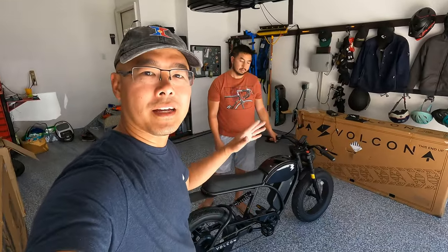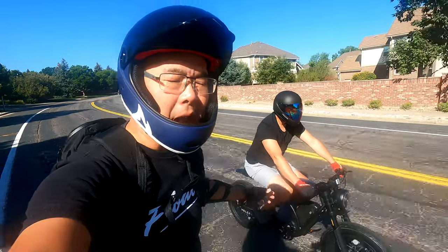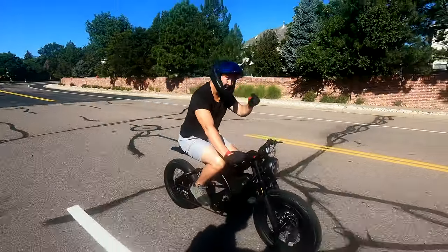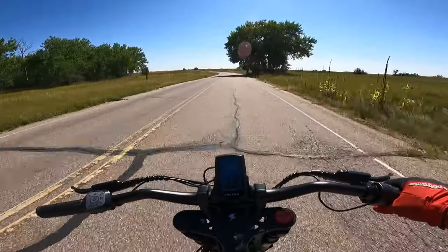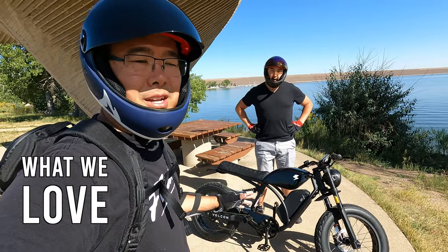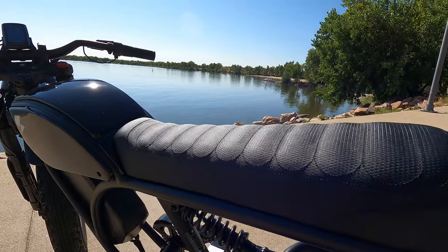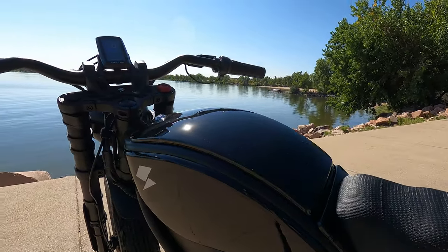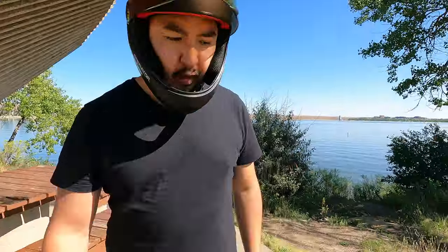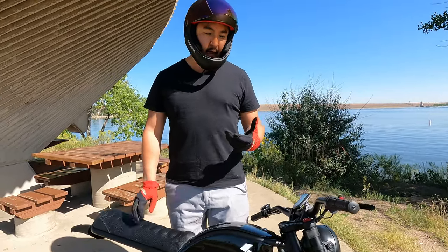We've got our safety gear on and we're taking it for a test spin. Riding the Vulcan Brat, it feels like riding a crotch rocket. The bike looks beautiful — looking at it online does not do it justice. We've reviewed moped-style and motorcycle-style bikes before and some have felt like toys, but this is a great-looking bike. I love that I can go up to 31 miles per hour throttle-only, and I'd probably go even faster if I were lighter.